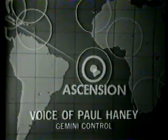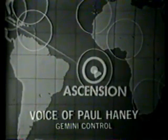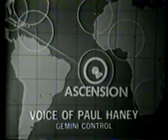Stafford gave a quick summary on the EVA exercise by simply saying, 'I think we've learned a lot.' We have that conversation and we'll play it for you now.